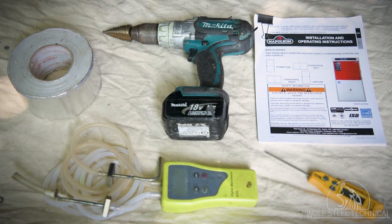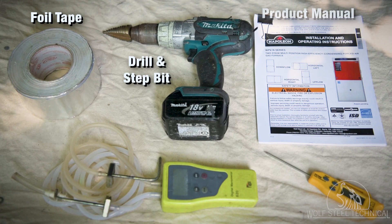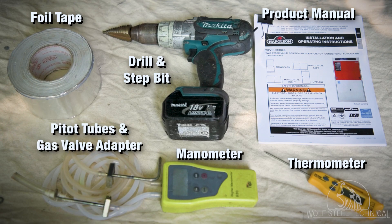The following tools are recommended to have on hand when servicing an HVAC appliance: foil tape, a drill with a step bit, the product manual, a thermometer, a manometer with pitot tubes and gas valve adapter, and all appropriate PPE.